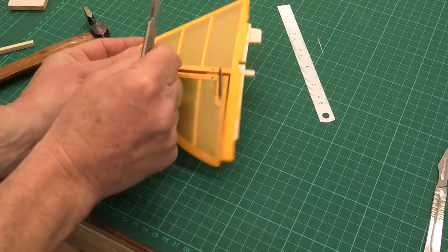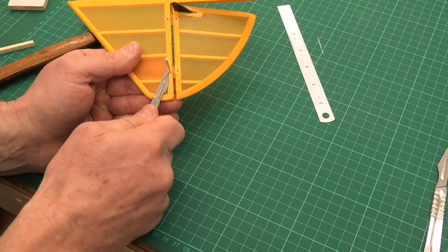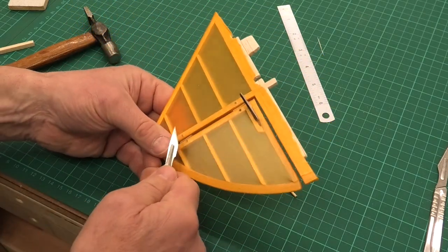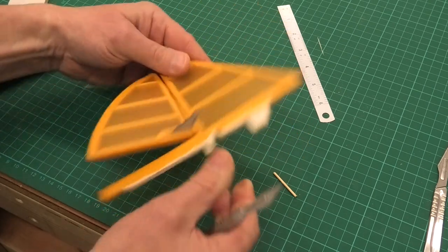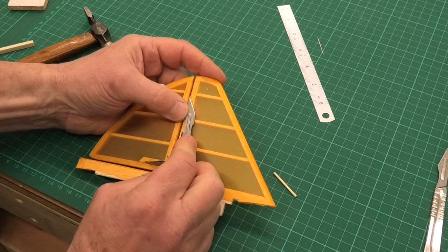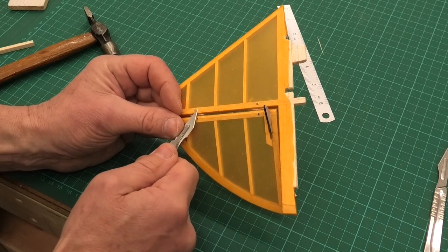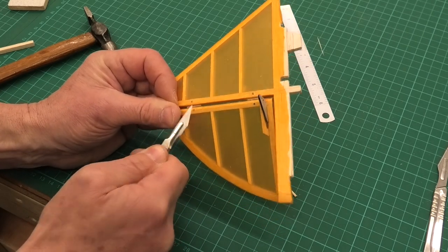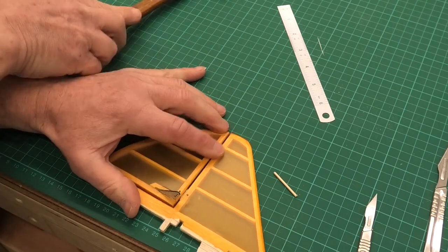We may need to use the tip of the scalpel just to clean it up. We do have to be really careful not to cut or mark the covering. There we go — see, that has just broken off, and that is a pretty clean break, but I'll just use the tip to clean it up. Just a little bit more from this side. This is probably the most risky bit of the whole process, because we're so close to our covering with a sharp knife. But there — yeah, that feels great, and you can hardly feel that now.